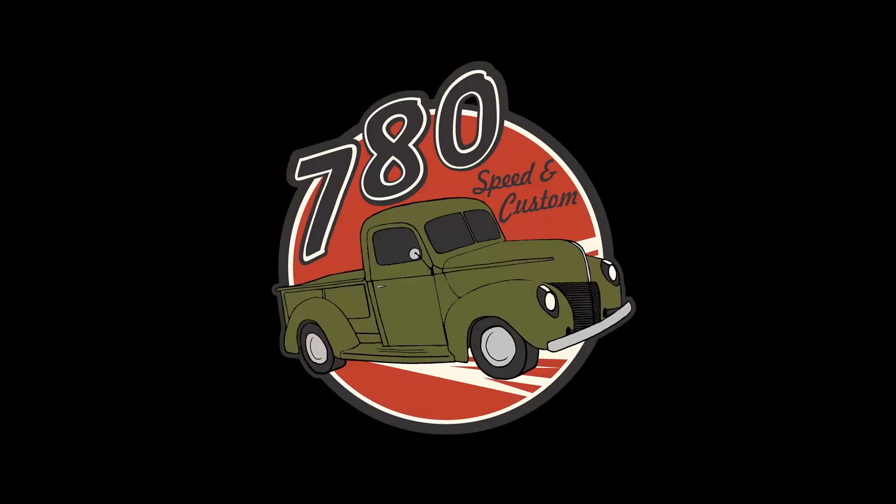I'd say that's a wrap on my repairs from my last race weekend. As always, I appreciate you guys stopping by the channel. I'm Ryan, and this is 780 Speed and Custom — tuning out.